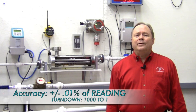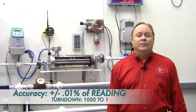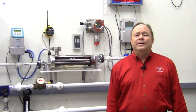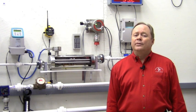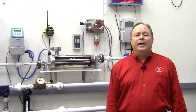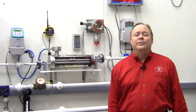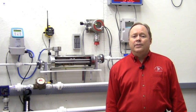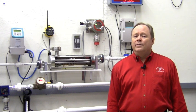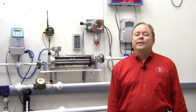Overall accuracy is plus or minus 0.1 percent of reading, with a turndown of up to 1,000 to 1. Something to remember about accuracy specs: I said percent of reading, not percent of span. For a typical 1 to 1,000 pound per hour meter, some manufacturers will have a plus or minus 0.1 percent of span accuracy. Therefore, when reading 500 pounds per hour, they're plus or minus 1 pound. The Siemens meter is plus or minus half a pound at that reading — twice as accurate.